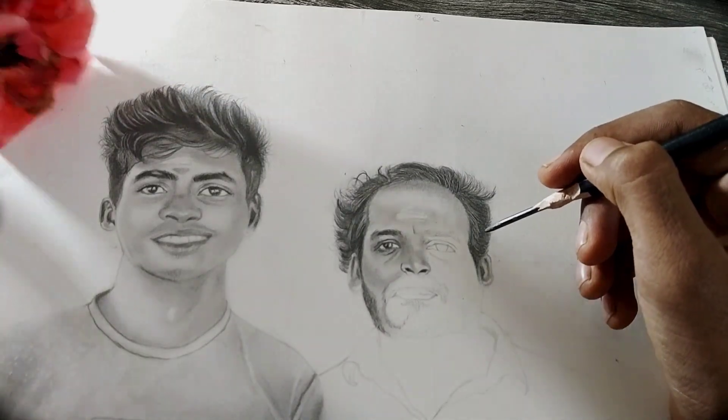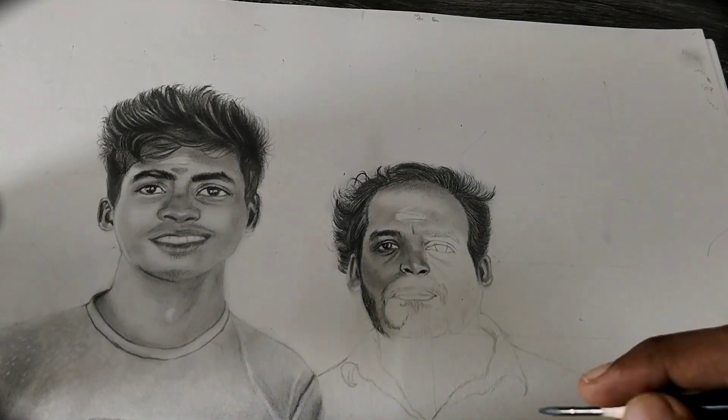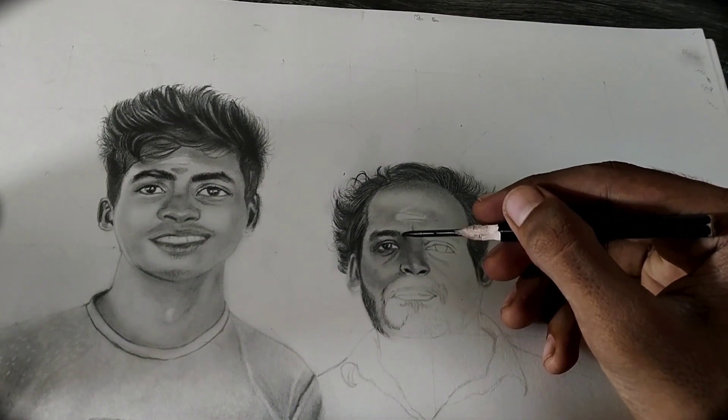Show the highlight area by using a blending stump. Now I'm taking a 3B pencil and applying it with a little more pressure for the darker areas.